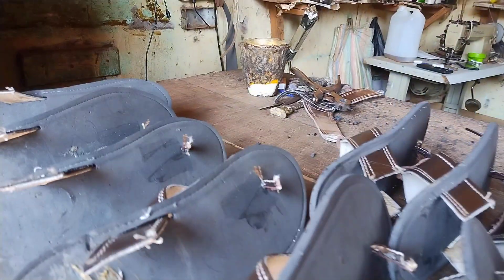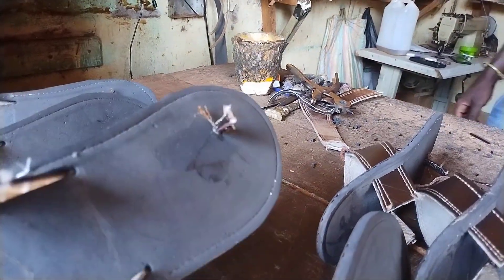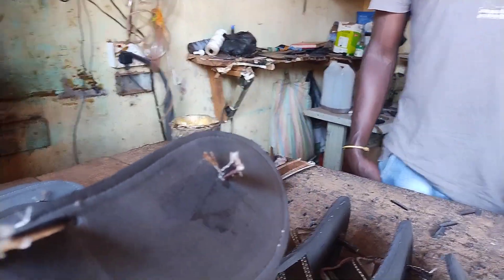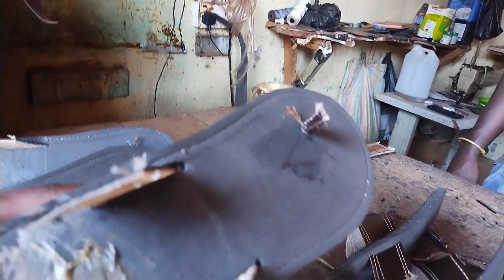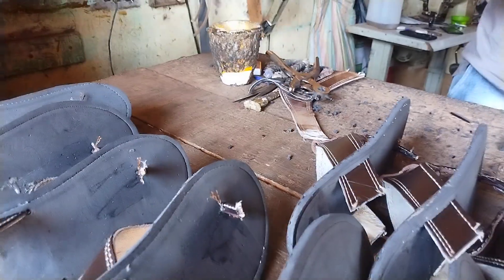They use leather — they call it 'diva' locally — and of course a cover and gum to make these sandals. Before they put the cover on, which goes on the bottom, we are going to see how these guys are crafting this.